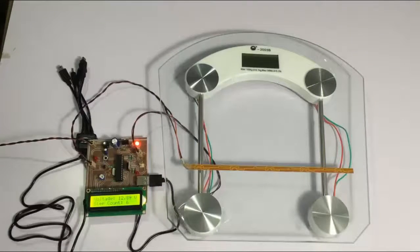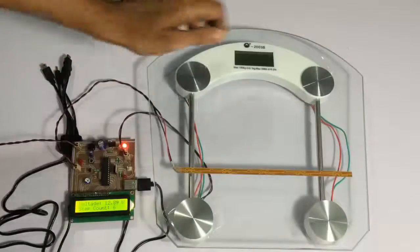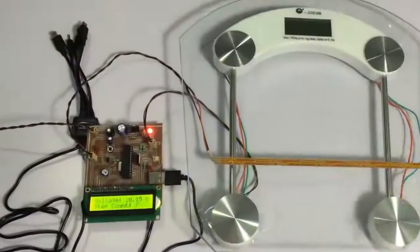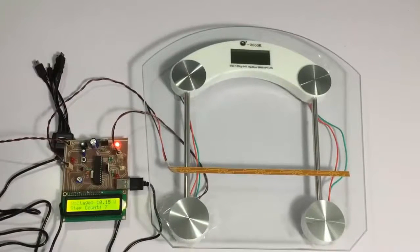As you can see, this is how the system generates voltage on every footstep and also updates the step count. Now let's test it by using a battery.